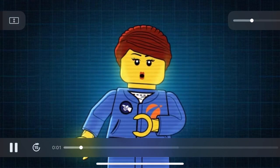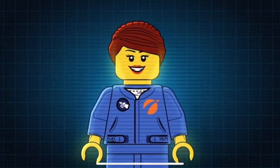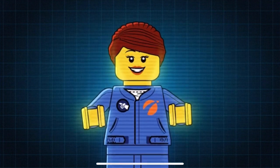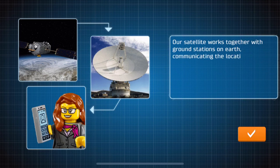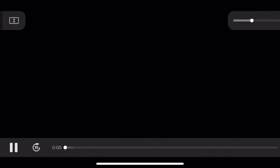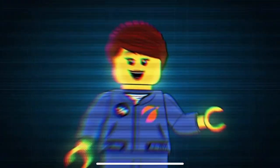Excellent work! The diagnostic was successful and we can now watch our favorite TV show. The satellite is fully functional again. How about we make use of it and order some pizza while we're watching TV? Why don't you go ahead and take a photo of that genius satellite for the mission report?